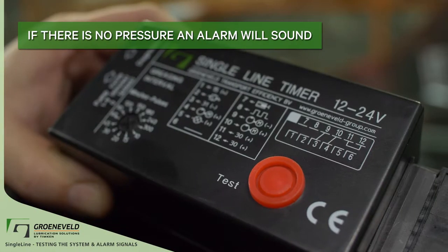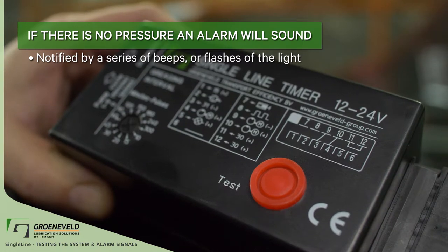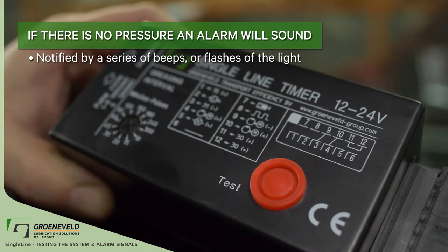By running a test cycle, the alarm will go off to indicate no pressure. You'll be notified by a series of beeps and, in some instances, flashes of the light if the system is equipped.